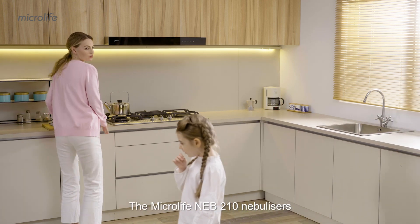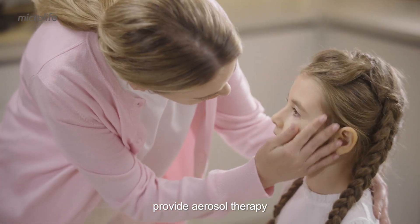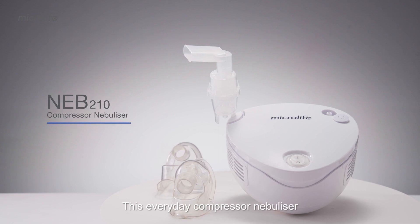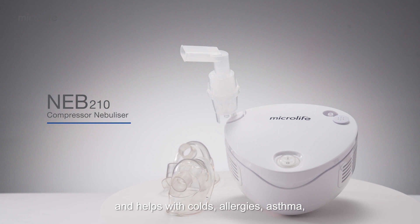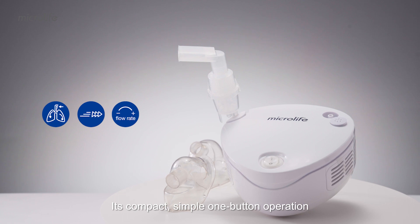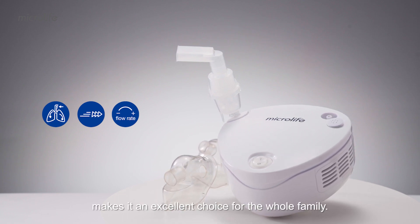The Microlife NEB 210 nebulizer provides aerosol therapy that can alleviate upper and lower respiratory conditions. This everyday compressor nebulizer is suitable for the whole family and helps with colds, allergies, asthma, and other breathing problems. Its compact, simple one-button operation plus efficient treatment makes it an excellent choice for the whole family.